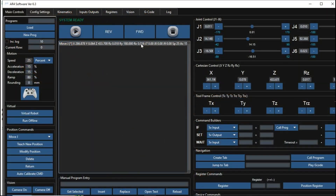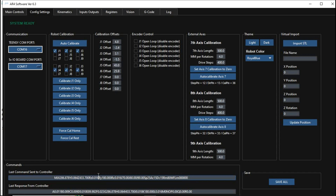Since I'll be sending movement commands through serial communication, we first need to understand what kind of command format the robot expects. We can find these command examples in the AR4 MK3 software, under the config settings section.